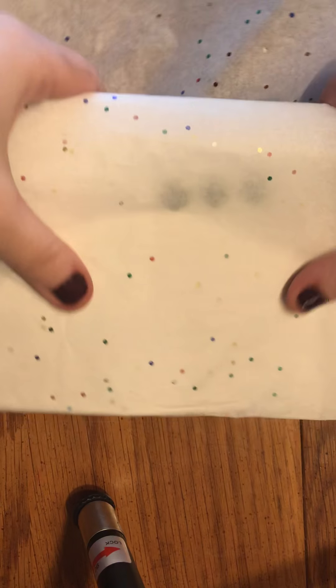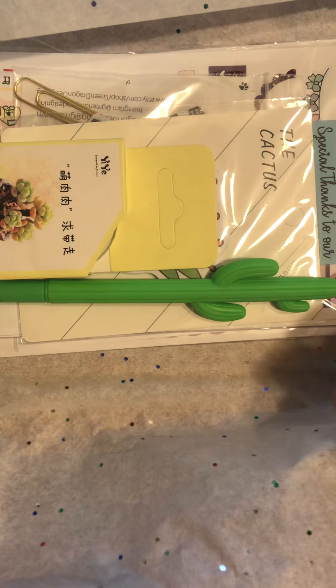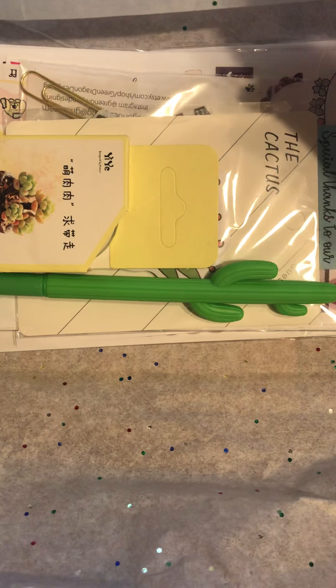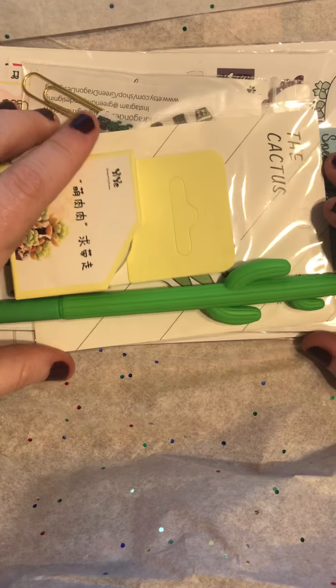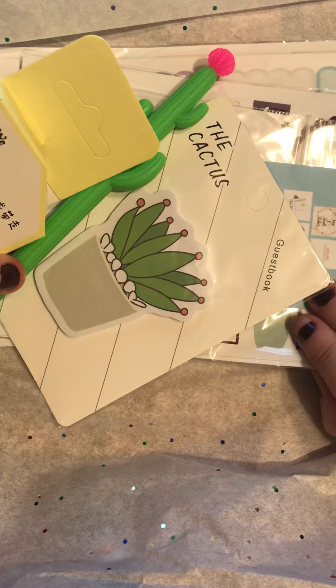These were available in multiple size options. I chose the Erin Condren size. Oh my goodness, this is adorable. She got some goodies from other shops, and then there's stickers from her shop.